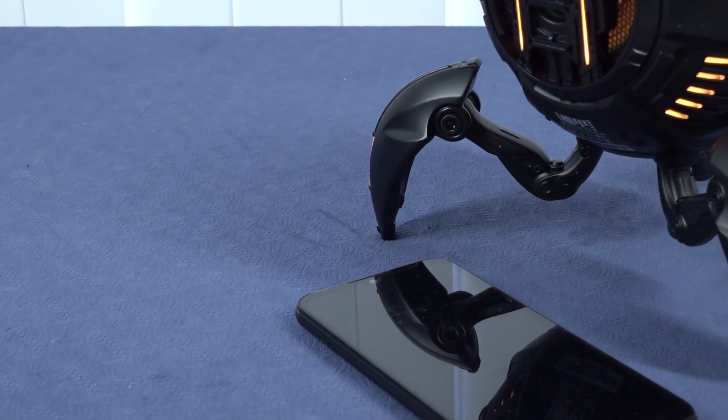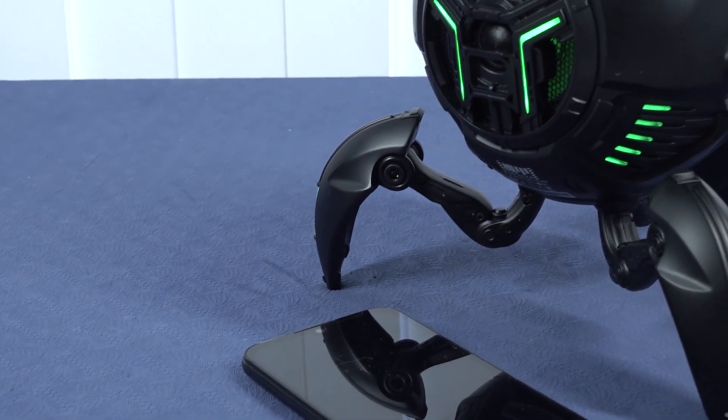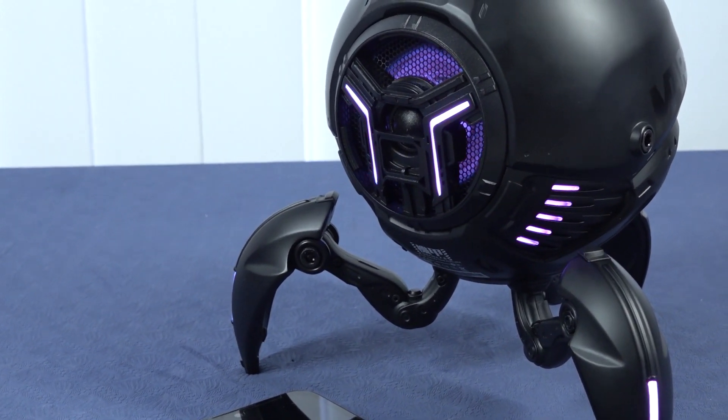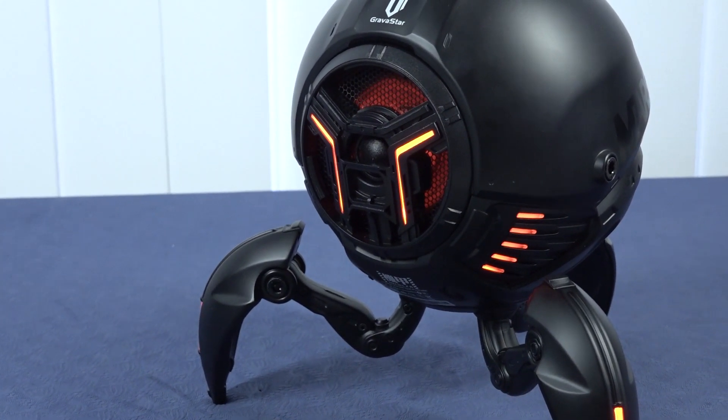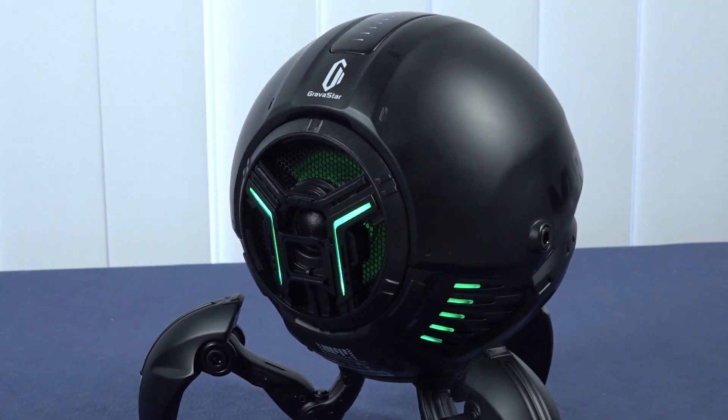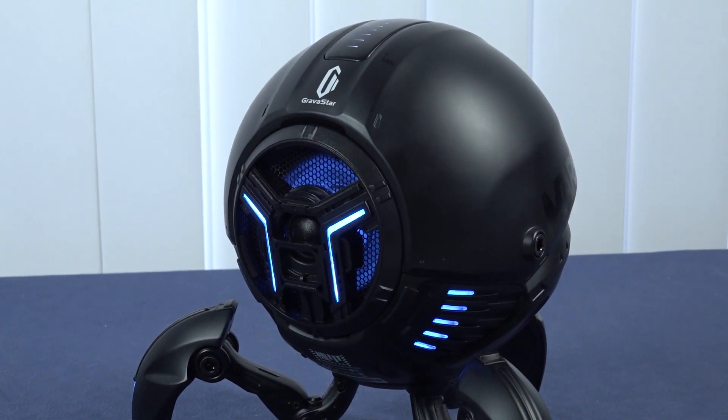That song was a great example — with the two speakers including the dome speaker inside, you get a very good mid and high. It can be a little overkill on the highs sometimes depending on the music, but I like the sound profile overall. It's not extremely bass-heavy, but it sounds great.